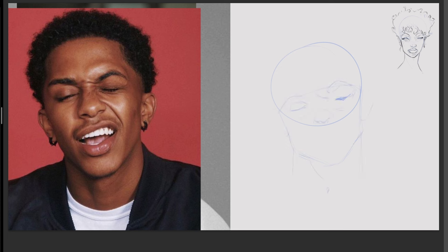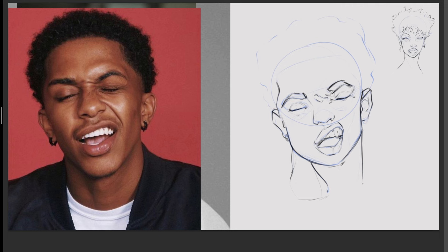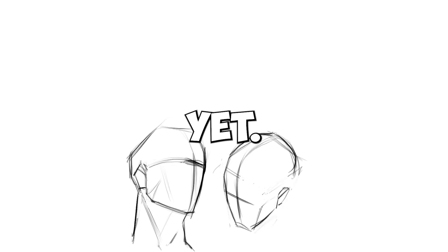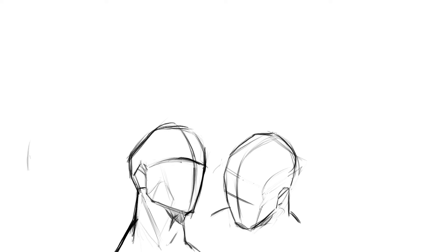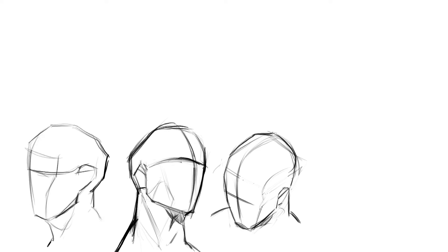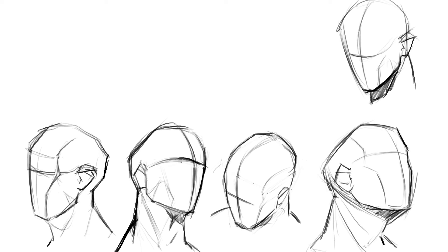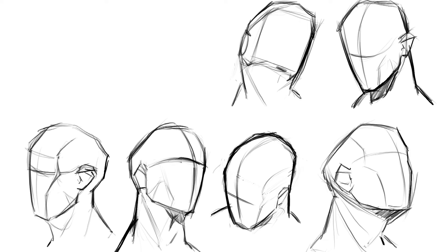It's not until you get closer to your destination that Google Maps starts showing more details of where you're going — and the same applies when drawing faces. First, we should start with the large shapes: the head, the neck, the hair. But as we zoom in, we should not start drawing eyes and noses yet. Instead, I had to learn to draw planes and angles of the face in order to understand where those small details should go.